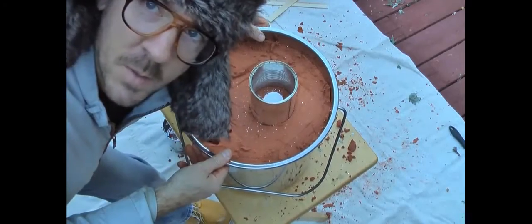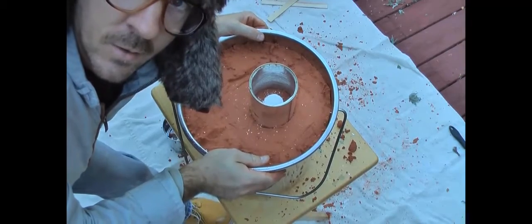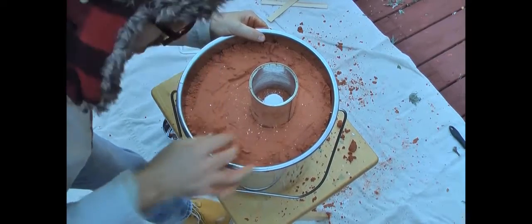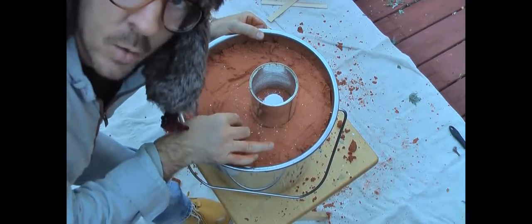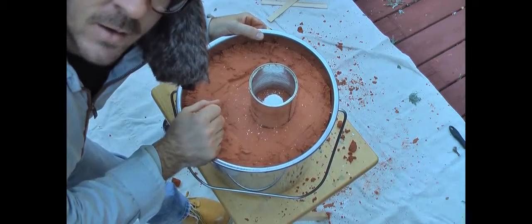We should be ready, so I'm going to melt some aluminum. Then we'll pour it in here — it should burn out that foam and we'll be good to go. One thing I saw is you've got to leave a hole for the gases to escape, but I'm just doing this the easy way first.